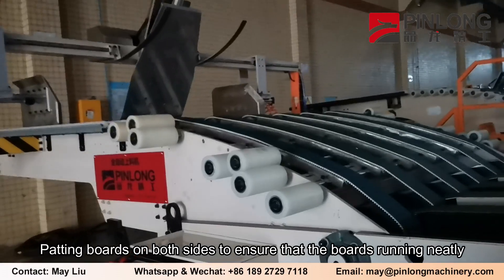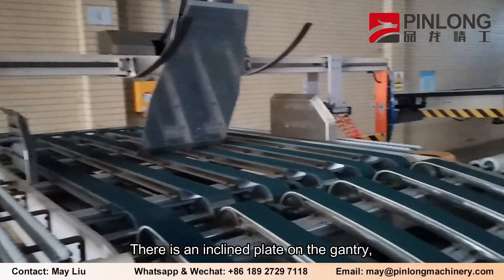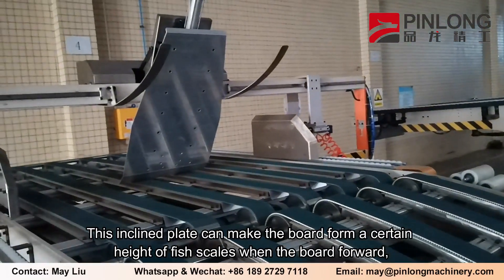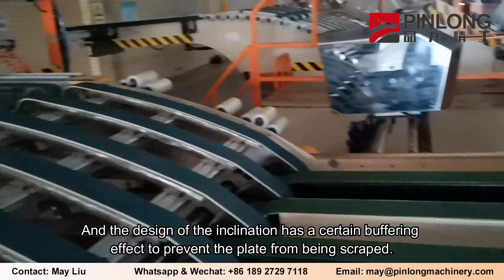Padding boards on both sides ensure that the board runs neatly. There is an inclined plate on the gantry. This inclined plate causes the boards to form a certain height of fish scales as they move forward, and the inclination design also provides a buffering effect to prevent the plate from being scraped.